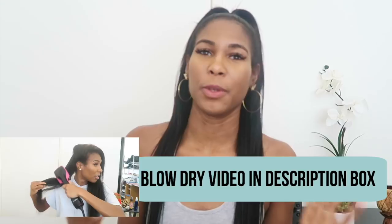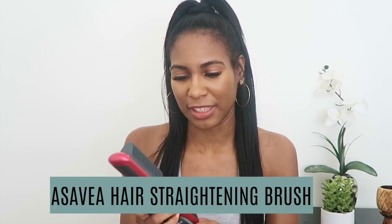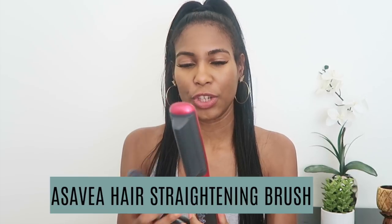Hey guys, welcome back to our channel. It's just me, Erica, and I'm continuing a two-parter from my video on how I blow dry my hair without a blow dryer. I reviewed the Revlon One-Step blow dryer hairbrush, and for this video I wanted to do how I straighten my hair without a flat iron.